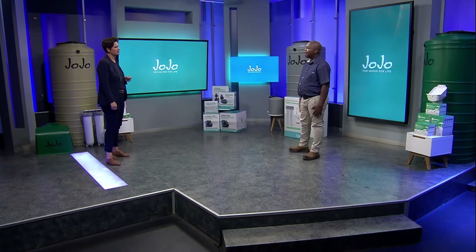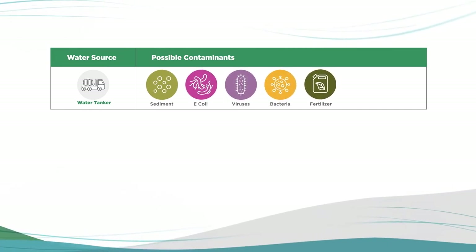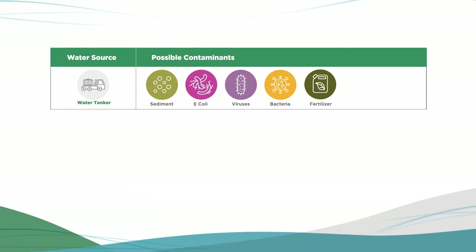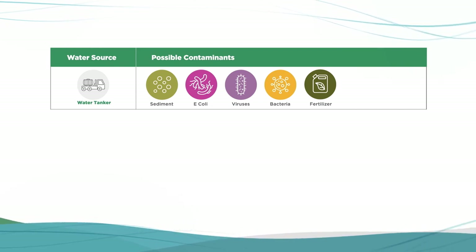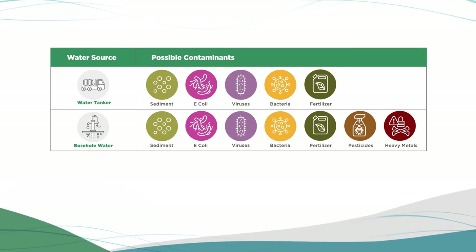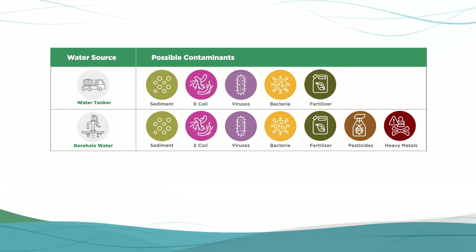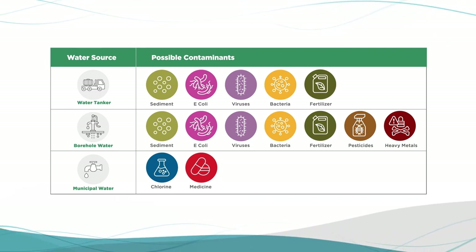That's all very interesting, but just to be clear, why do we need to filter our backup water? Thanks Kaboos. Water from a water tanker can be full of sediment or contain contaminants like E. coli, viruses, bacteria, even fertilizer or chemicals from coming into contact with sewage, detergents used for washing in rivers, and even soil from farms that has been sprayed with pesticides. Even boreholes can have many of these, as groundwater could come into contact with human sewage — think septic tanks and pit toilets — heavy metals and more. Treated municipal water can even be over-chlorinated as part of the treatment processes.